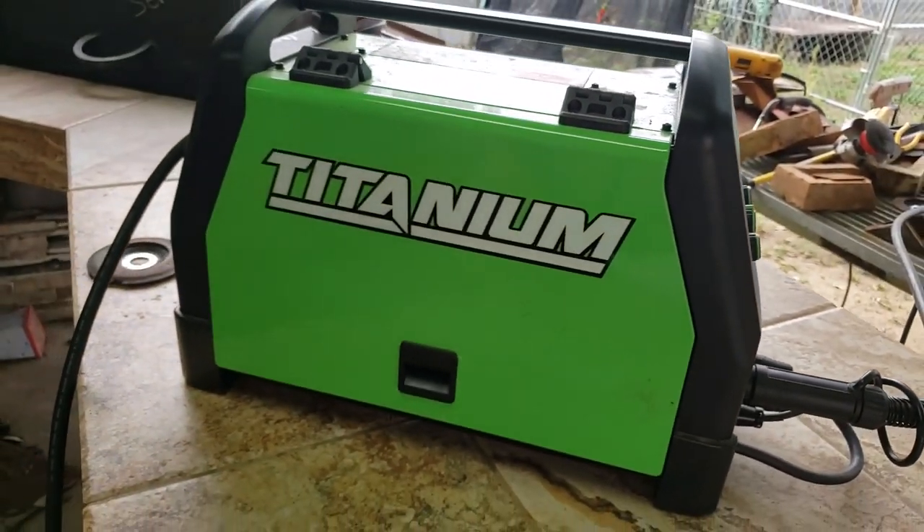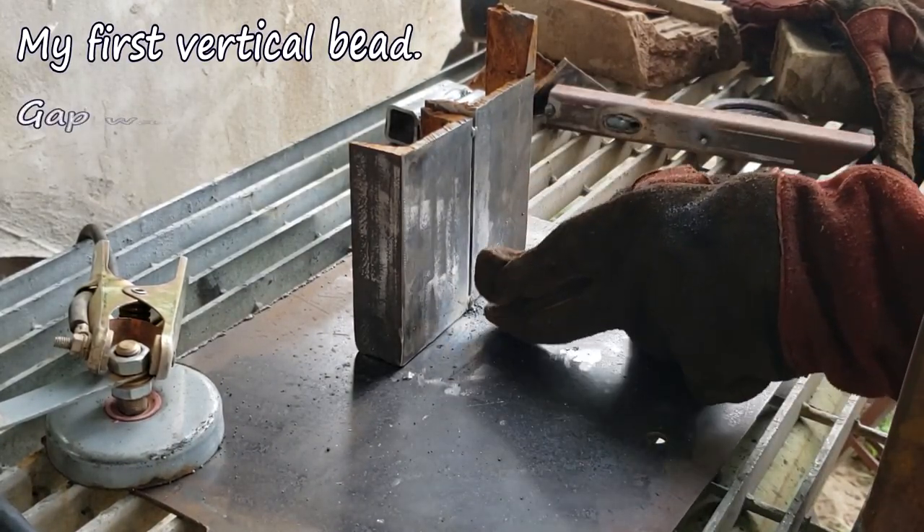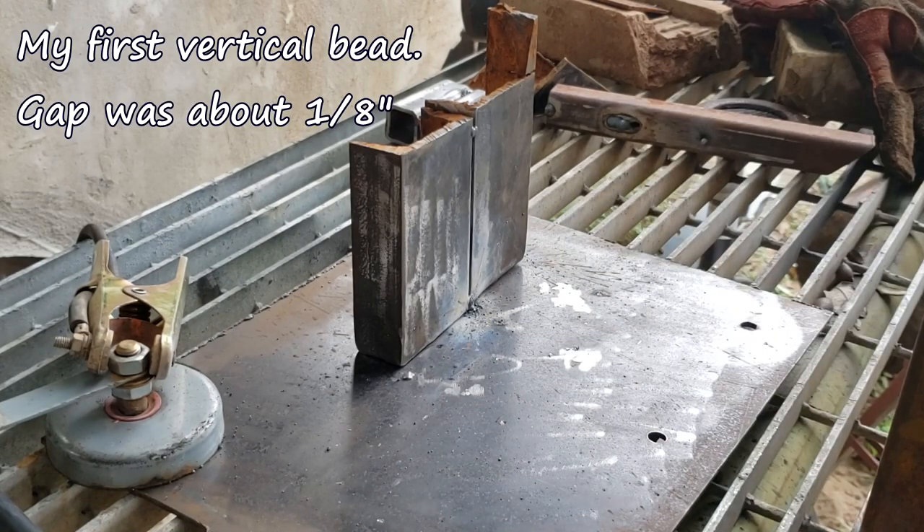Let's get to it. I'm gonna try to do a vertical butt weld upwards and we're gonna see how the Titanium 140 performs. Let's see how she does.